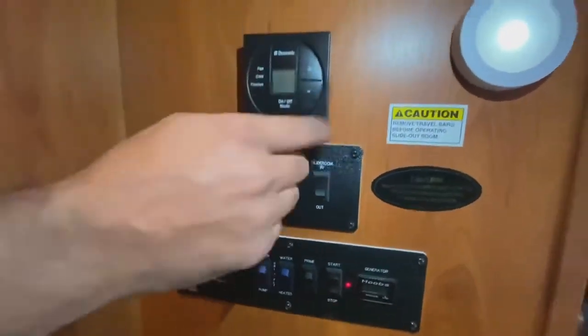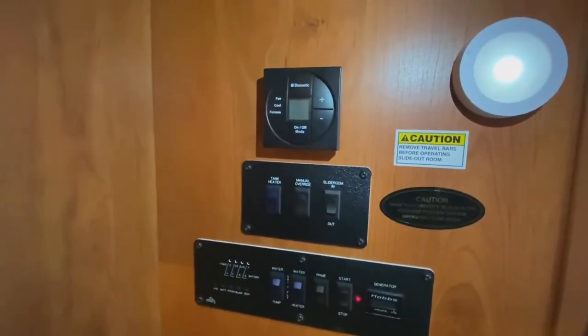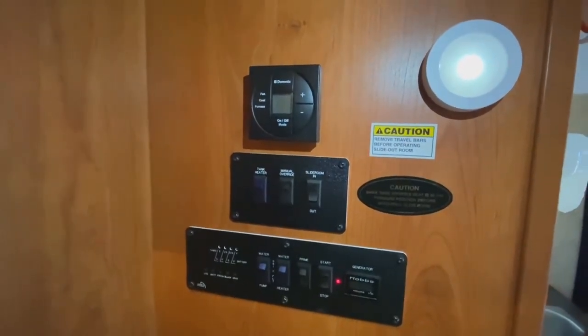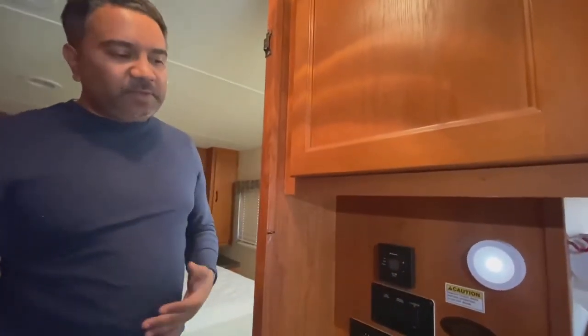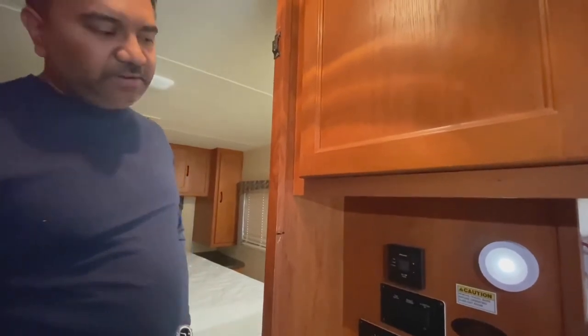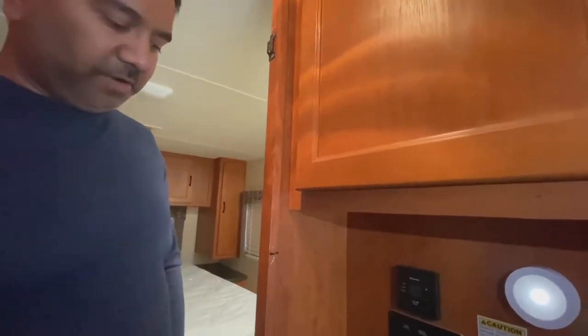This is the AC and heating control. This vehicle's heat and AC are both run electrically. So if you want to run the AC, you've got to turn the generator on. If you want to run the heat, you've got to turn the generator on. And then it works like a normal thermostat that you have at your house — nothing different. Some RVs have liquid gas heating, which is different, but this one is both electrical.